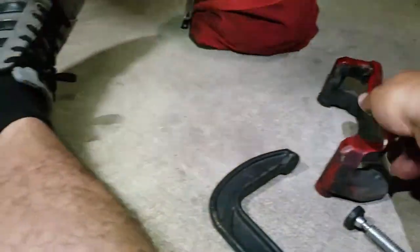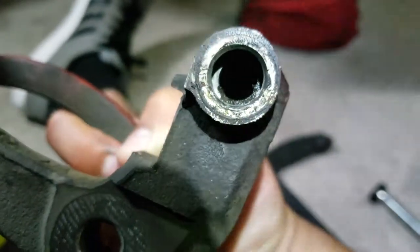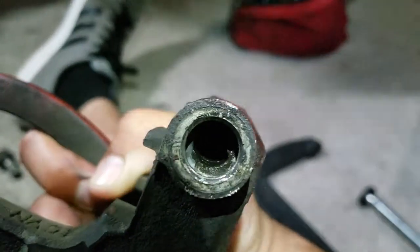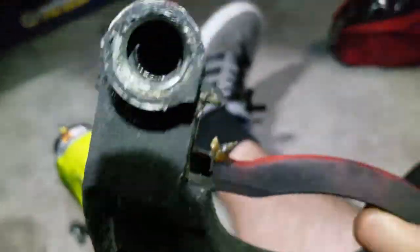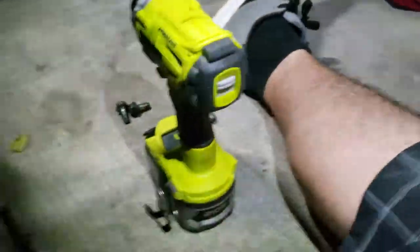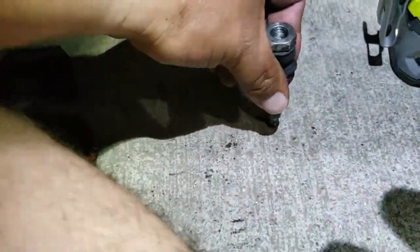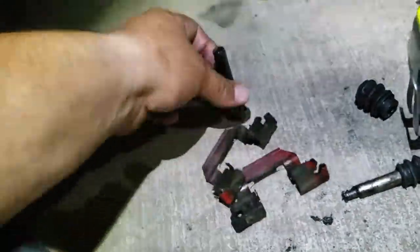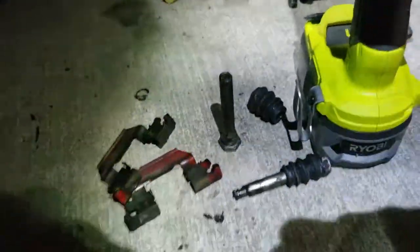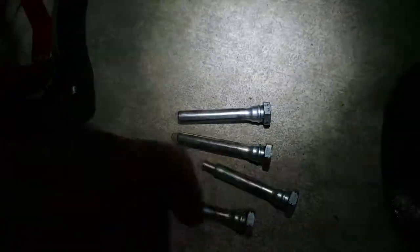Before I install the bracket, I'm actually gonna clean all this front inside on both of them — they're both disgusting. So we're gonna clean those out, clean these out, and then install the hardware. I got everything cleaned up with brake cleaner.